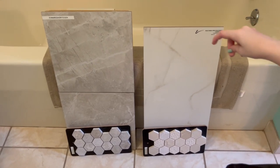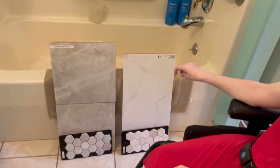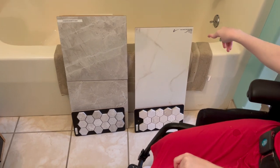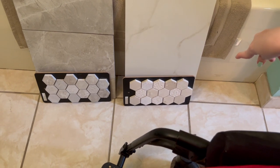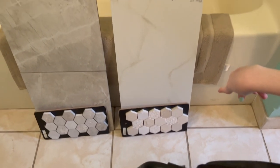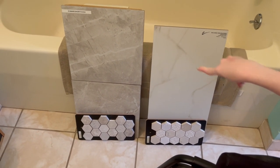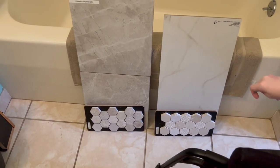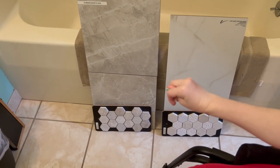Hey guys, we're back home from the tile shop and these are two of the tiles we brought back. I'm not sure what they're called exactly, but this one's a polished one on the right, and the one on the right is meant to go with your existing flooring. We might change that though.